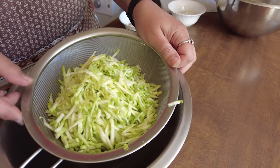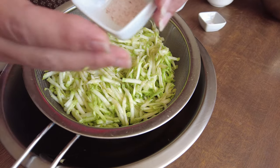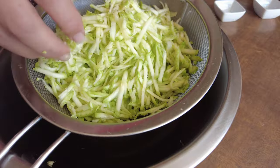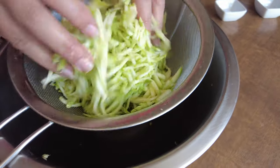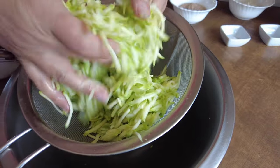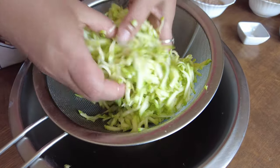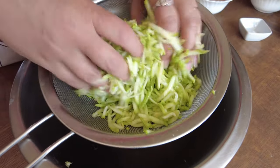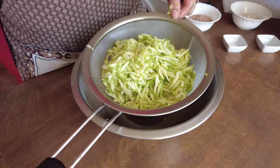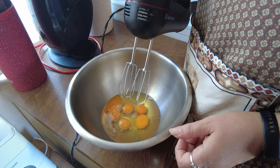I've put the grated courgette straight into a fine sieve or colander — it doesn't have to be very fine — and that teaspoon of salt goes on top. Work it through with your hands to make sure the salt is mixed through the courgette, because the salt is going to draw out excess moisture. You'll see after half an hour all the juices in the bowl underneath. Make sure you set up over a bowl and leave this for half an hour.